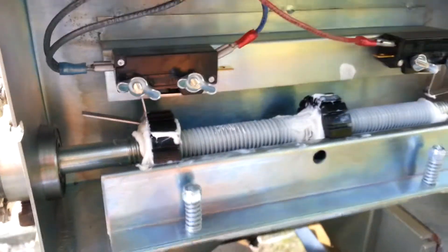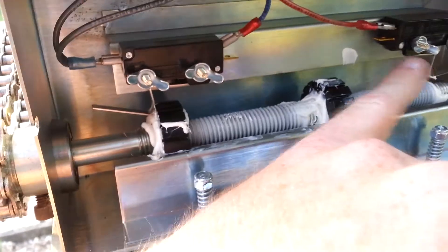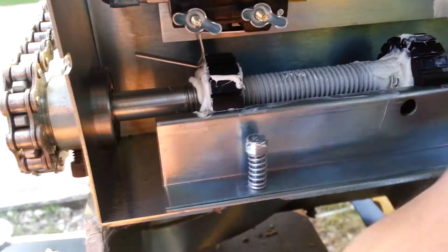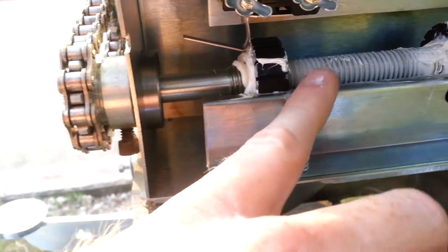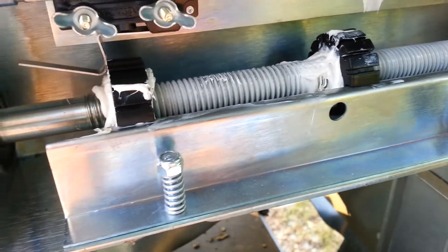A couple other things when you're adjusting the limits and looking for when servicing them. One of the things you want to do is just double check and feel how the limit switches feel and see if they've got a nice pop to them and a nice click. The other thing is making sure that lubricant is all the way from one end of the shaft all the way to the other end. It helps keep the limit nuts, if by chance they ever break or go past the limit, it actually will help get the limit nut back on there when the service tech comes out.